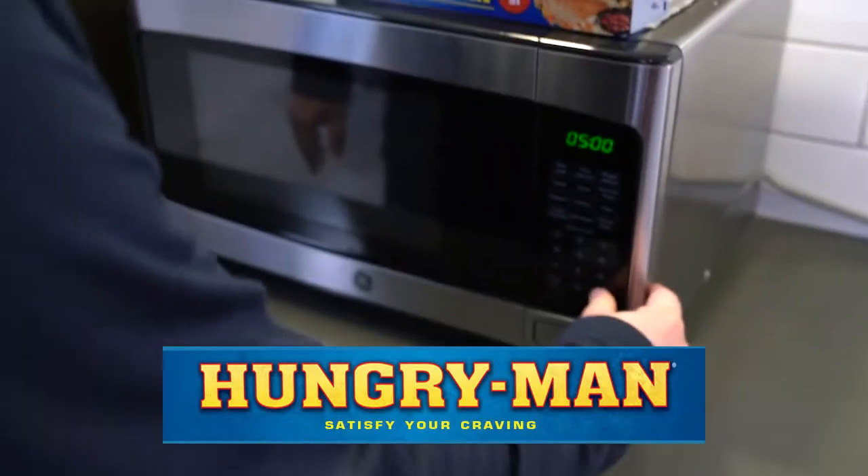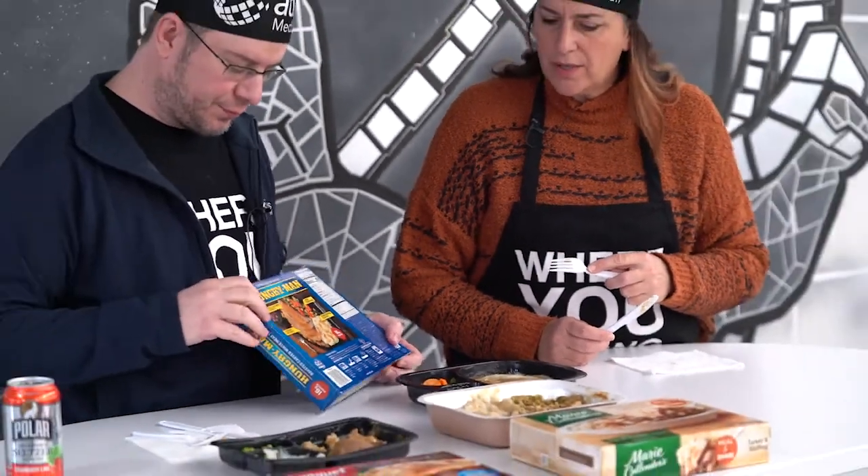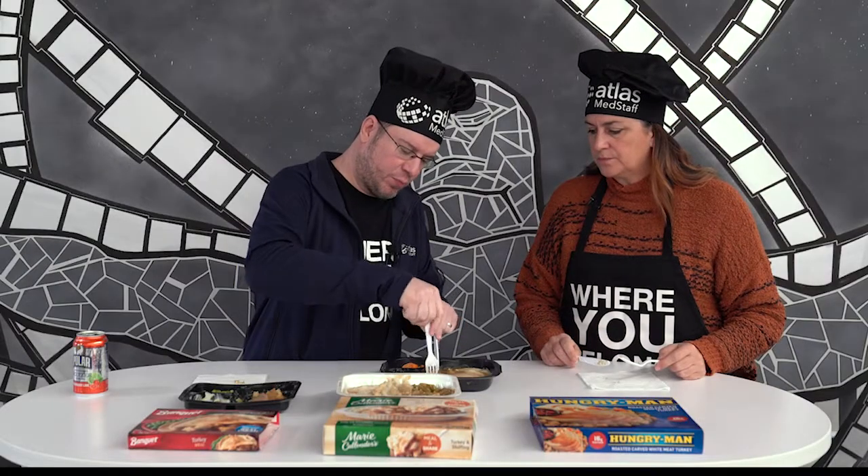Last one: Hungry Man. I've been a connoisseur of these for years — I enjoy these quite a bit. The photo on the back doesn't seem quite the same, but it's similar. Apple cranberry compote. This one at least has a semblance of a dessert. That's got cinnamon. Actually, that's not bad at all — we could pour that on toast. This is more like a jelly, but it's got a little tartness to it on the back side. I like it.